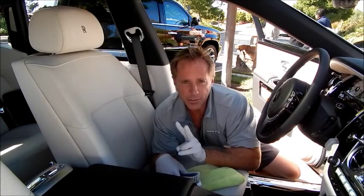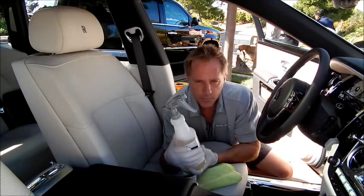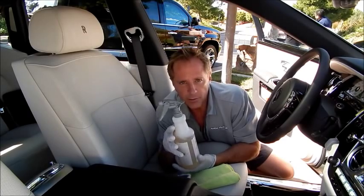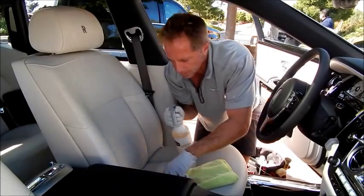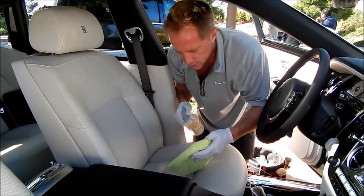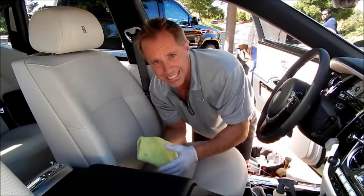I have two cleaners. One's an all-purpose cleaner — one of my favorites, put up by Meguiar's. 95% of the time, this will be sufficient for any of your leather cleaning. On something like this, because the leather is so clean to begin with, it could be as simple as shooting the rag. I use a microfiber rag because I don't like lint.